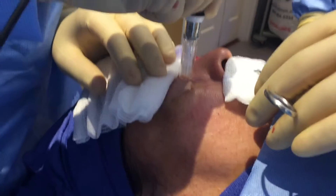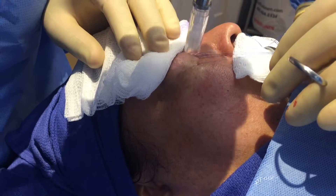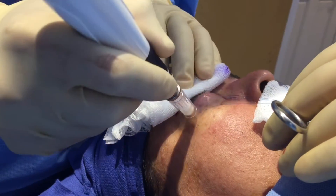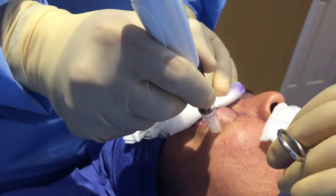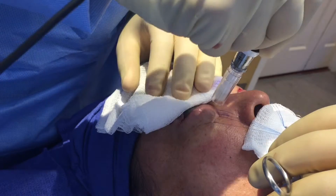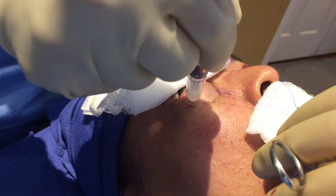Here we're doing micro needling for the lower lid. Patients that are not good candidates for laser resurfacing or chemical peel because they have hyperpigmentation can have micro needling done at the end of a blepharoplasty to help improve the collagen and tighten their lower lid.